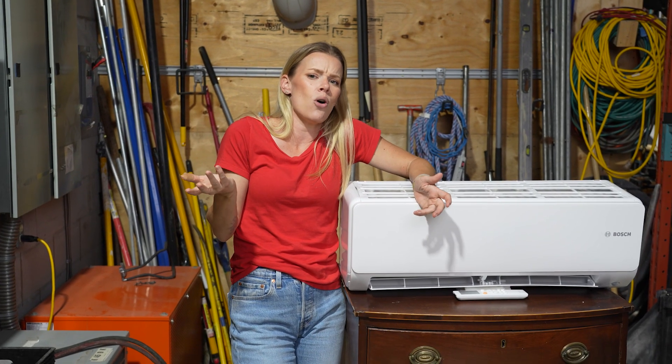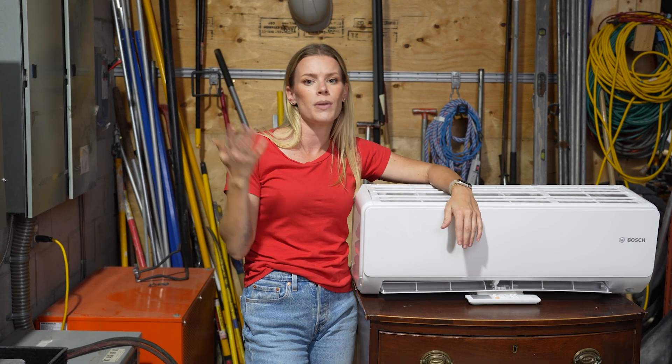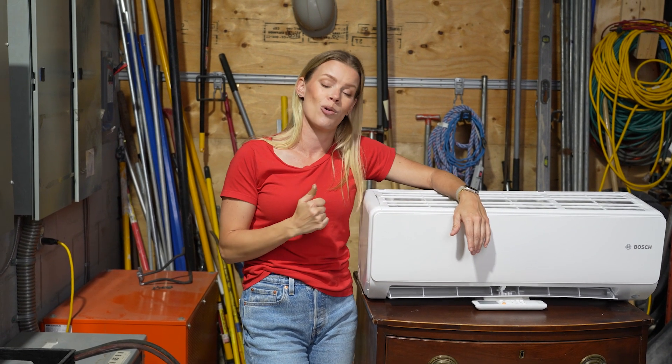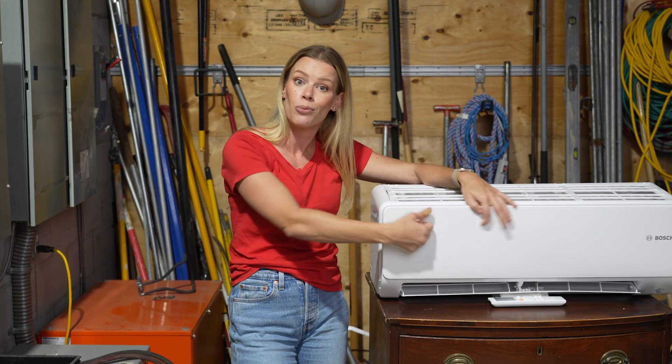Each room can be set individually. I run cold, so I don't want it to be very cold, and my husband is probably sweating somewhere, so he can turn up the air conditioning in his unit and I can have a nice warmer one.